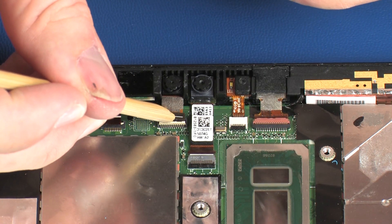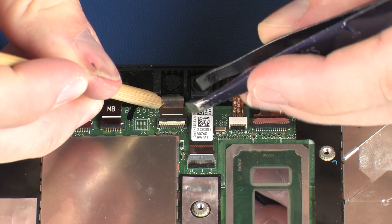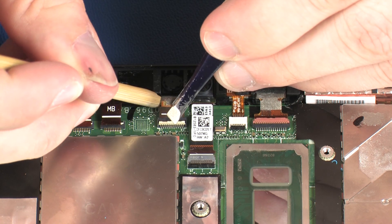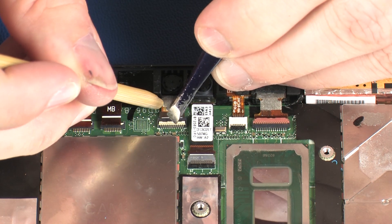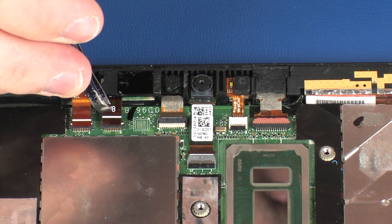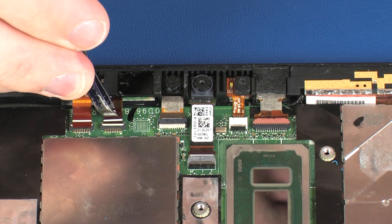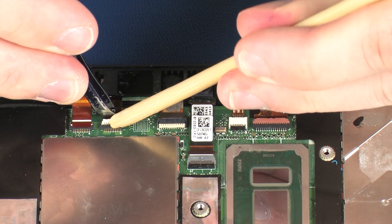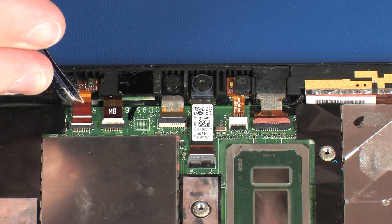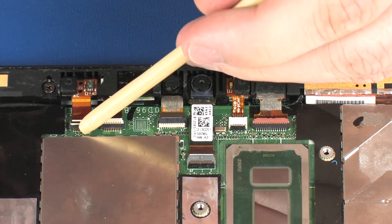Insert the front-facing webcam ribbon cable into the front-facing webcam ZIF connector on the system board. Insert the left microphone ribbon cable into the left microphone ZIF connector on the system board and press the locking bar down to lock the cable into place.